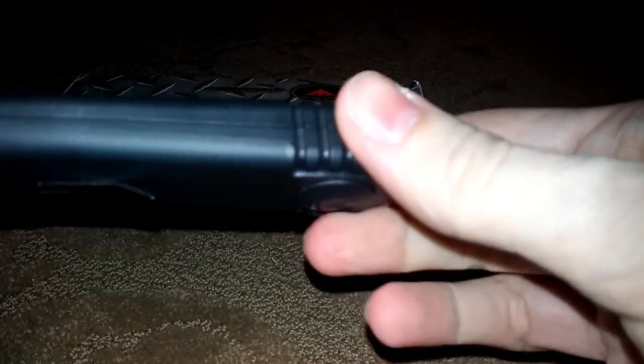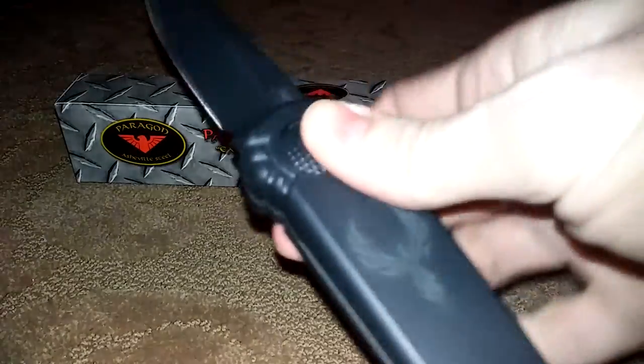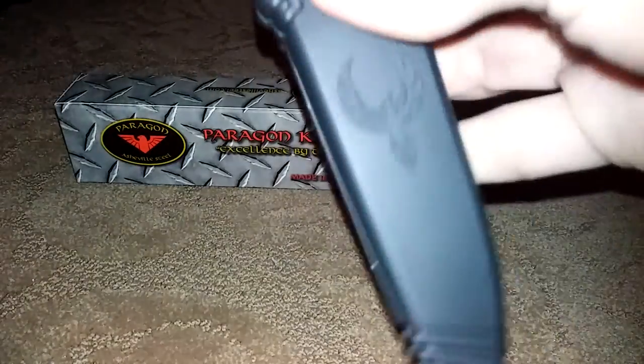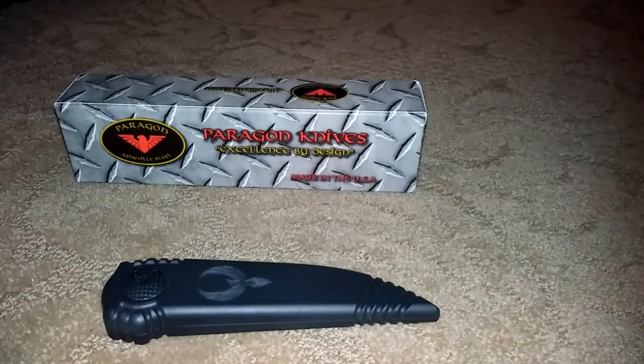But all in all, these are real fun knives to play with and they are functional as well. If you have any questions, just go to our contact page — we will be more than happy to answer any question. Or if you would like to buy one, they are now available; I will put a link at the bottom. It will lead you right to our website. Again, it is CFOKnives.com. Thanks a lot, have a good day.